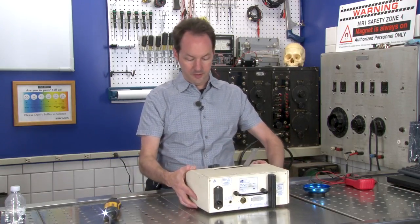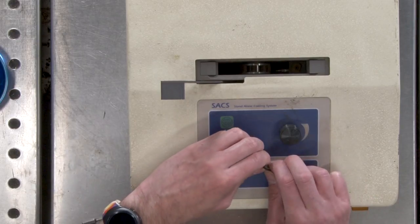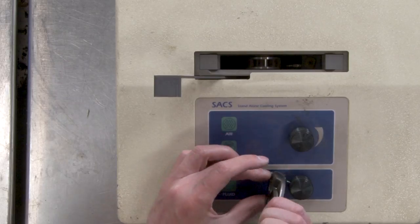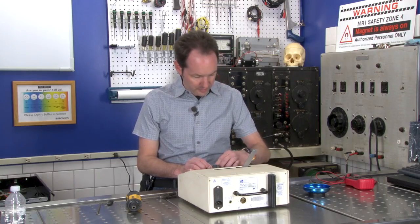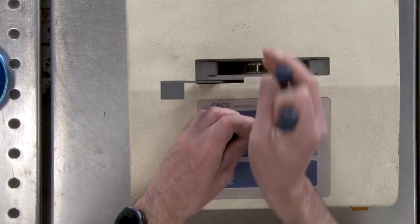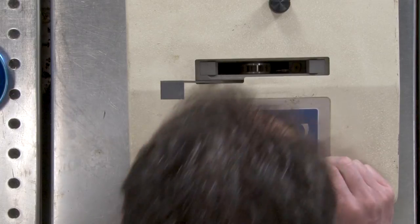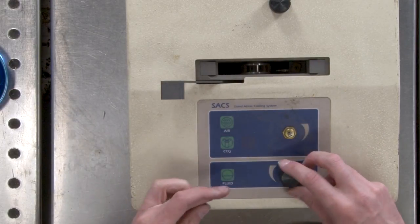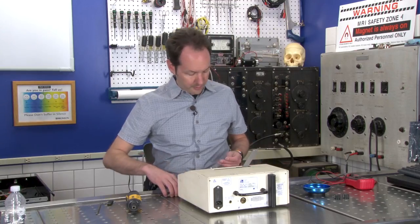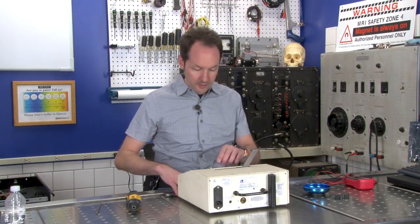Now I'm going to flip it over and pop the knobs — oh wait, I've got little grub screws. One comes right off, the other is on a bit more enthusiastically because there are two grub screws. That one comes right off. So take the knobs off before you really get into it.